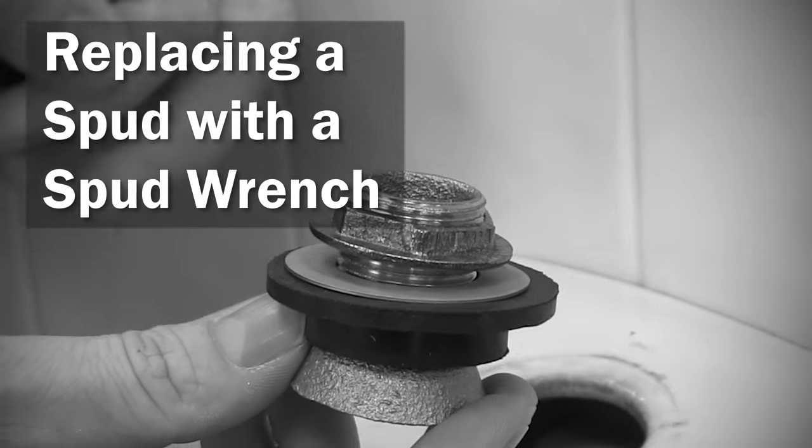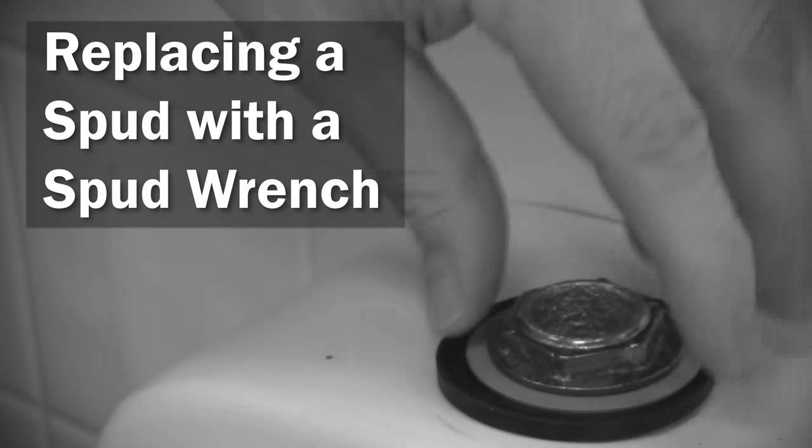Hello, welcome to a Kali Supply how-to video. Today, we'll be showing you how to replace a spud with a spud wrench.